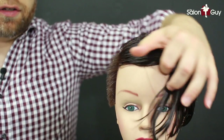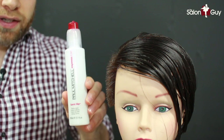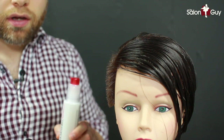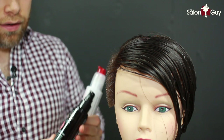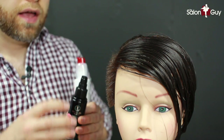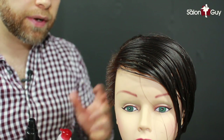Now the haircut is pretty much complete. I'm going to use two of my favorite styling products: Quickslip by Paul Mitchell — it's a styling cream, which is great for a slight hold, good for a little bit of texture throughout the hair, and really good movement for blow drying. And then the Awapui Styling Treatment Oil, which helps give a little bit of shine and smooth out any flyaways. So I'm going to blow dry it and then come back and see what we have.